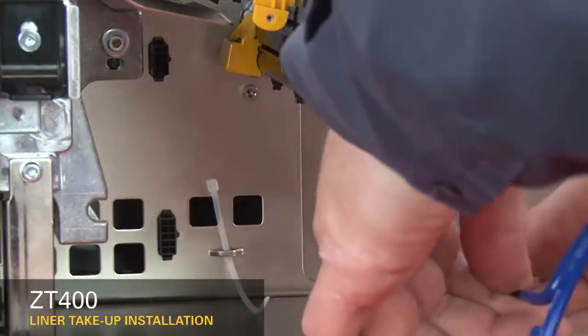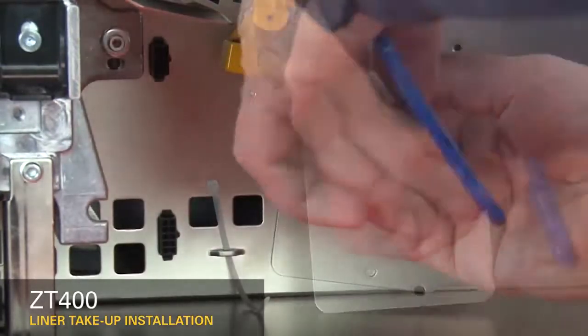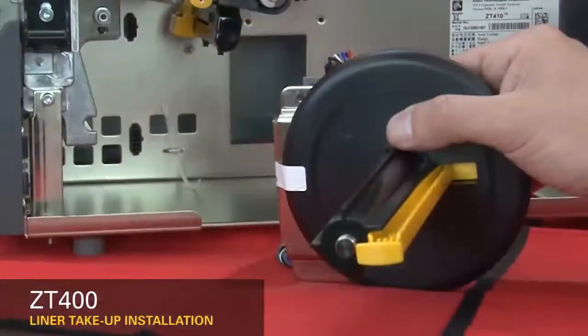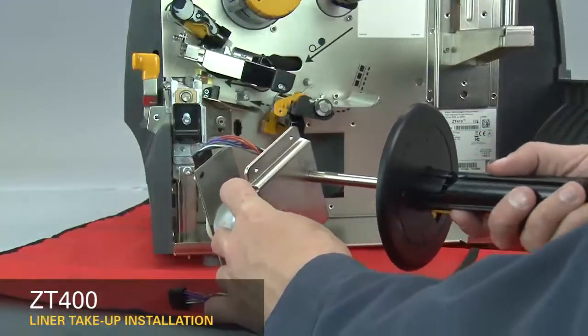Remove the three screws holding the cover plate to the printer. Remove the cover plate. Remove the shipping tape holding the spindle assembly in place. Slide the liner take-up spindle from the liner take-up assembly.